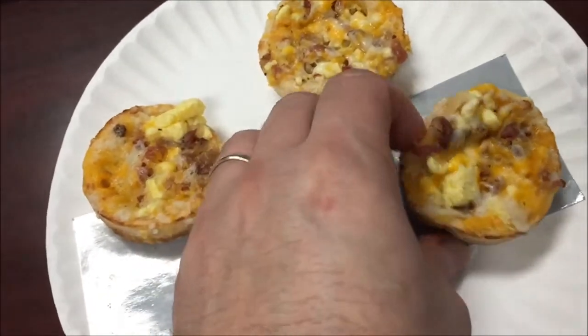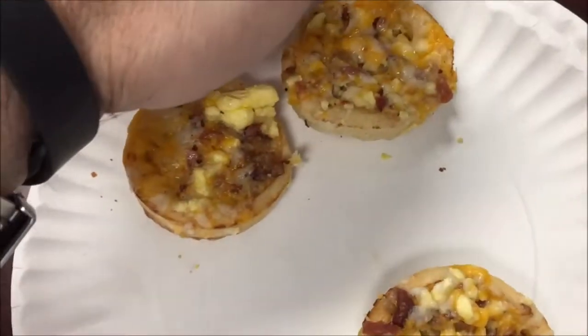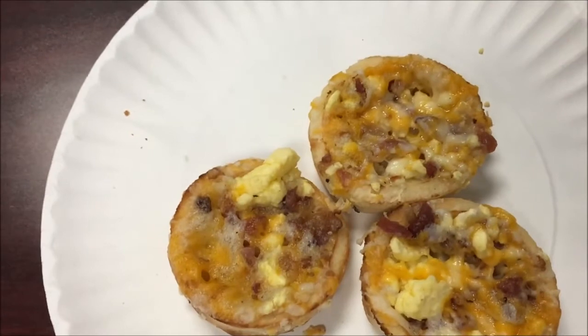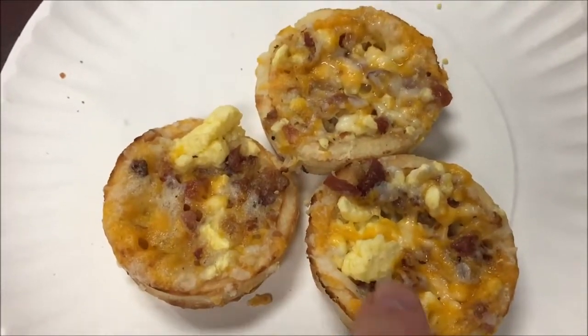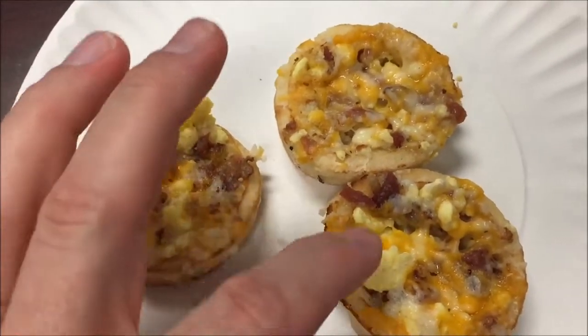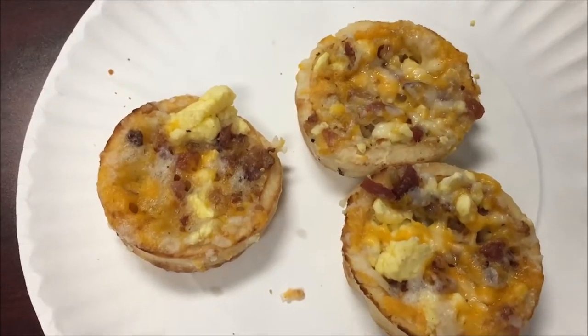They were super hot so I'm going to let these sit for a minute and cool off. I have a knife and a fork but I don't think I'll need those - I think I can just pick them up with my fingers. The one right here is a little lacking in toppings on that side, but this one's pretty covered. I'll try the bite right here where the bacon and stuff are out.